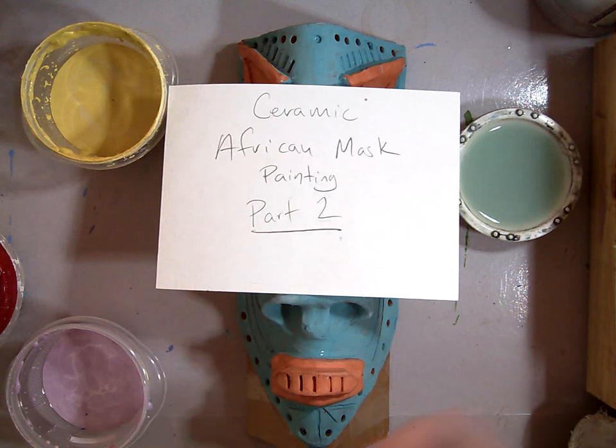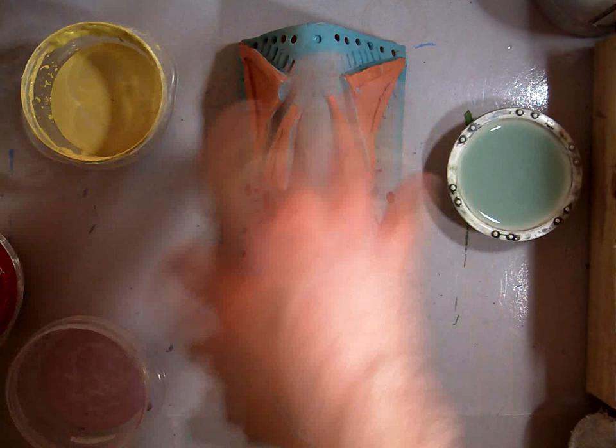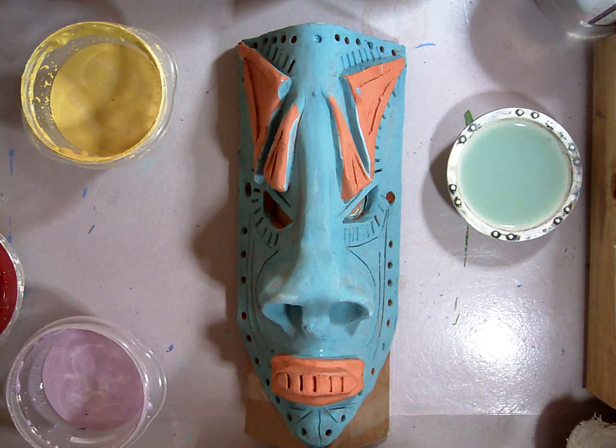This is Ceramic African Mask Painting Part 2. In this one, we've already done kind of a base coat first, and we're going to start with a couple colors. I'm going to do some variety of colors and kind of overlap them as I go.